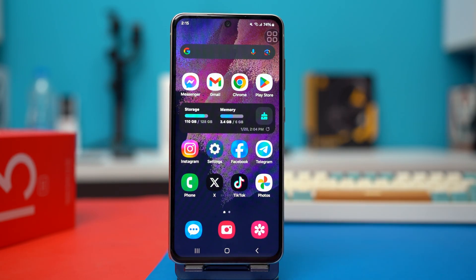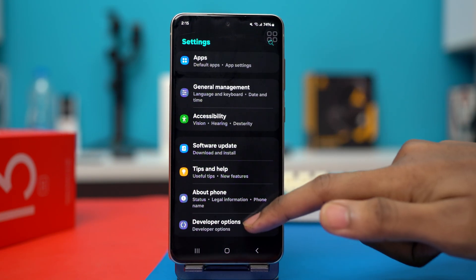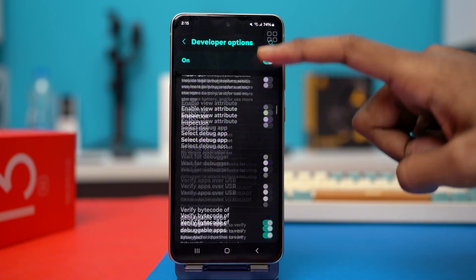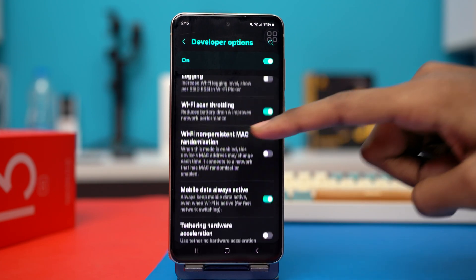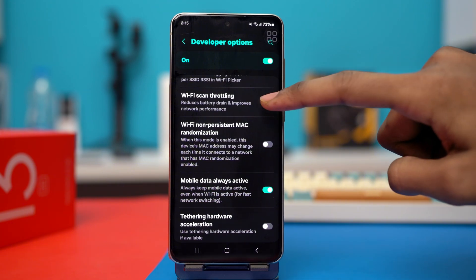Solution 1: turn on Wi-Fi scan throttling. Go to your settings and scroll down to the bottom. Tap developer options, make sure to toggle this to the on position, then scroll down and find Wi-Fi scan throttling — it's usually in the middle of this section. Make sure it's toggled on. If it's already toggled on, simply toggle it off and then back on again.